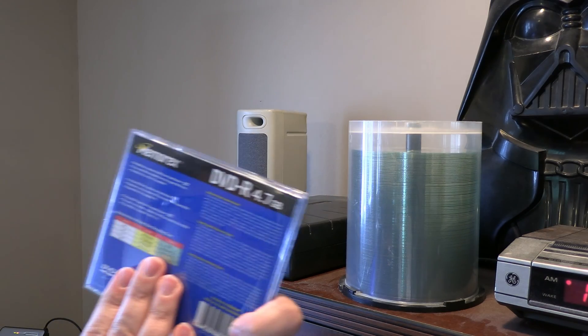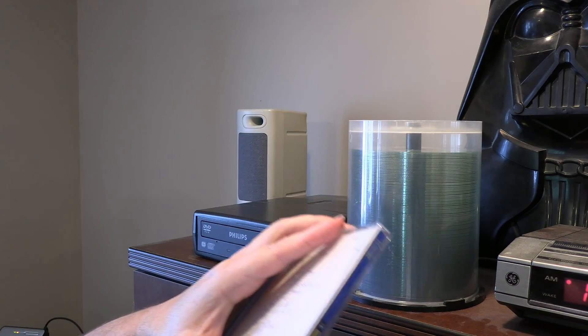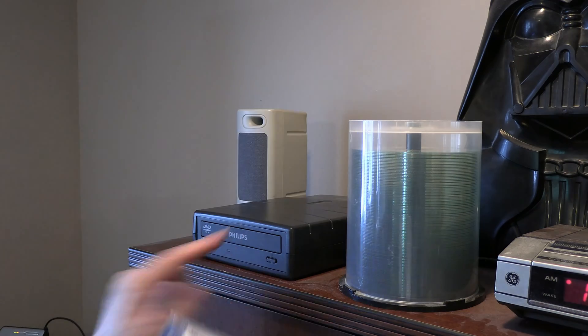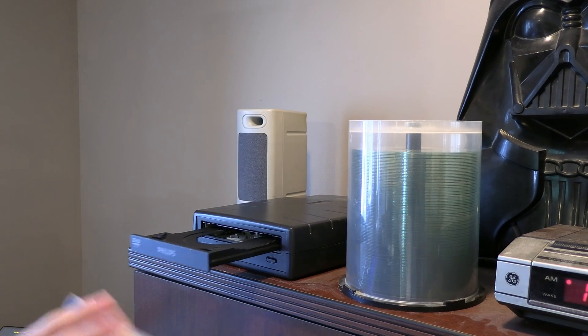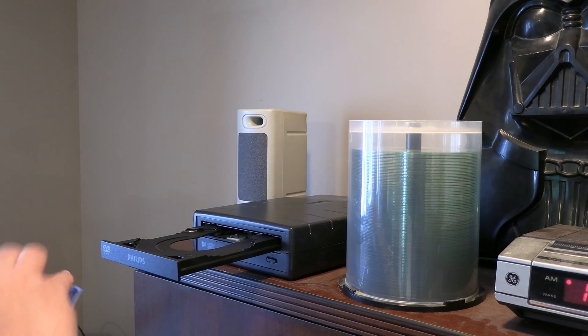So I've got this DVD — just a DVD-R that I probably burnt back in 2004 or something like that. Getting a little bit old, so you want to back these things up as home video. I'm just going to take this here and put it into the drive.